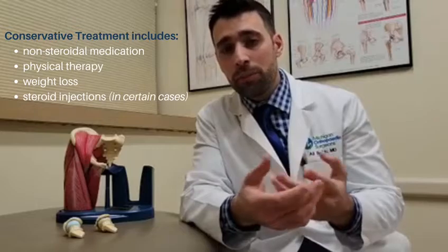As far as treatment goes, we begin by exhausting the conservative measures. These are the measures reserved for the more mild and moderate cases, and this includes nonsteroidal medication, physical therapy, as well as weight loss and injections of steroid into the hip in certain cases.